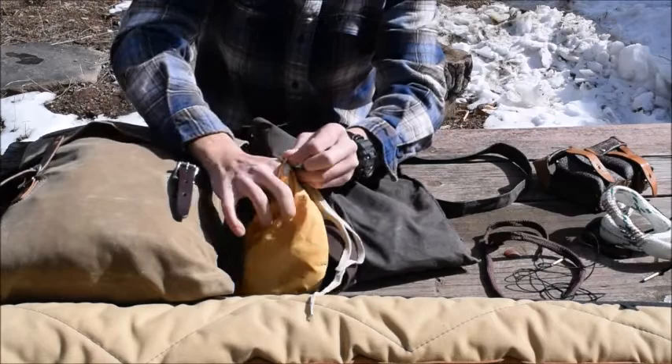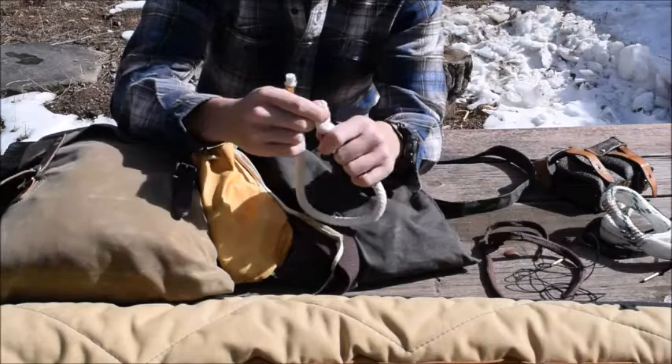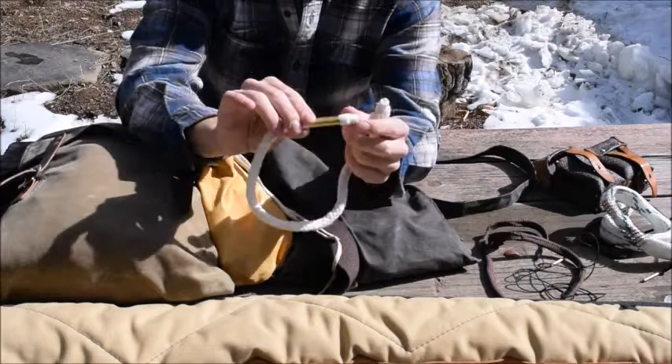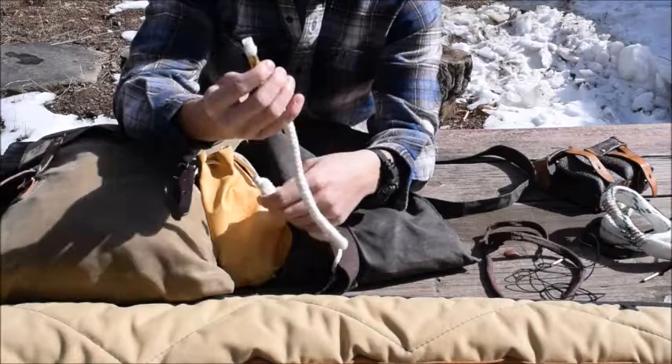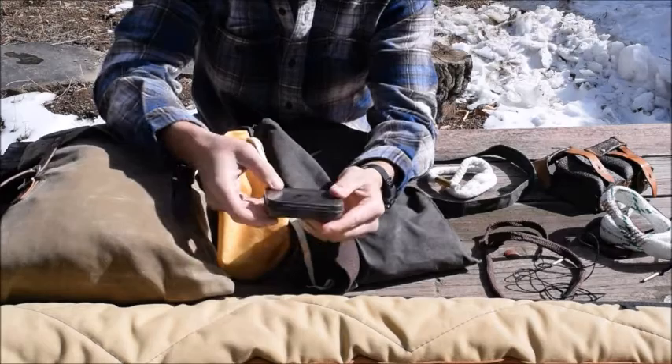So I've got the ammo pouch and bore snake, and this is pretty much my fire kit. I recently picked this up — I forgot the name of it — but it's a cotton strand where you char the end and you can start a fire that way. It's a brass tube; I'll do a separate video on it. It's pretty much like the char cloth method. And I've also got my flint and steel kit here.